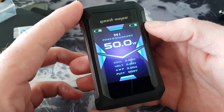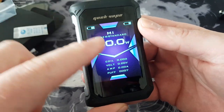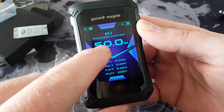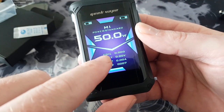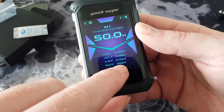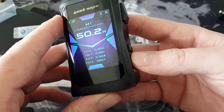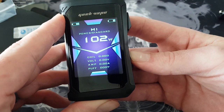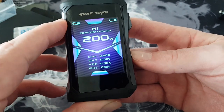Let's get batteries in and go through the menu system on the Aegis X from Geek Vape. Five-click to turn it on — there's a startup logo. This is the screen: big, bright, bold, vibrant. We've got memory presets, power mode set to standard at 50 watts — up to 200 watts available. Information displayed includes coil voltage, amp, and puff count. Using the up and down buttons you can increase all the way to 200 watts.